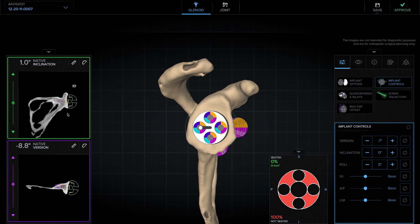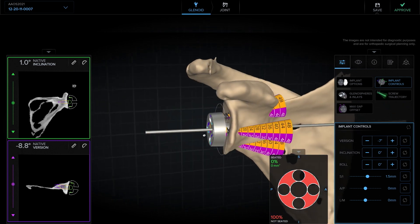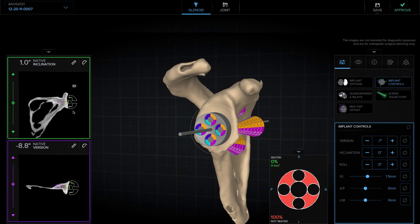Then we'll typically look at the coronal plane. I like the glenosphere to be flush or a millimeter inferior, and that can be adjusted on the coronal plane. I can also look at the 3D to confirm this. If we look at this position, we can see the line shows that we're flush or just inferior and the glenosphere is sitting flush or just inferior. On this axial view, I can also adjust the anterior or posterior position of the base plate. I typically like to center it as best I can, and this seems pretty well centered.